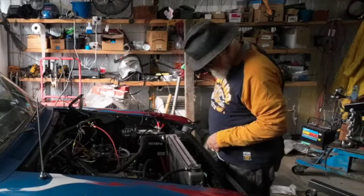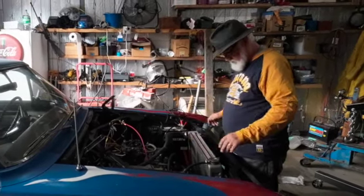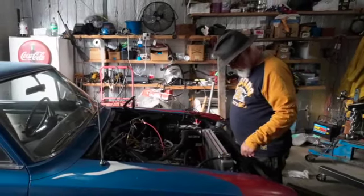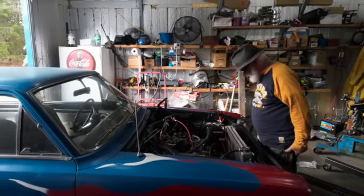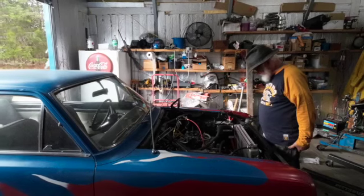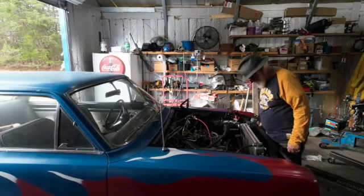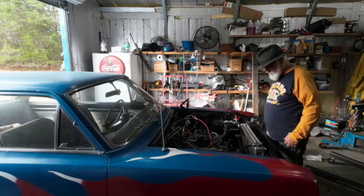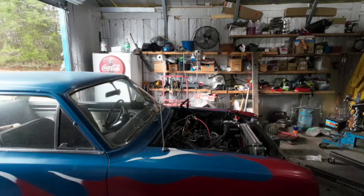I have an old radiator cover that acted as a fan shroud, but I didn't have any confidence in it because it wasn't a real shroud. I want to build a proper shroud, and that's going to be another project that'll take me a good part of the day, so no point in rushing along with anything.